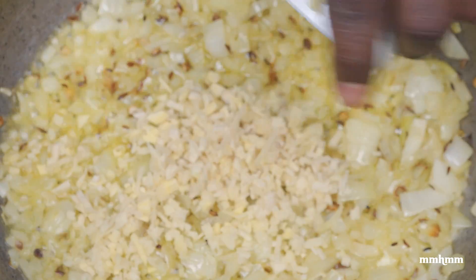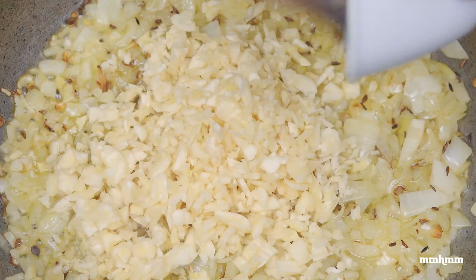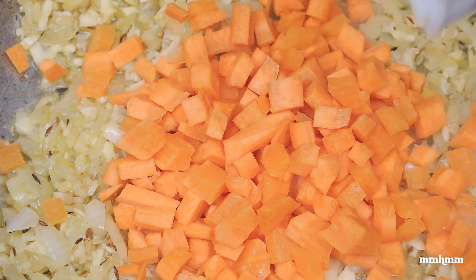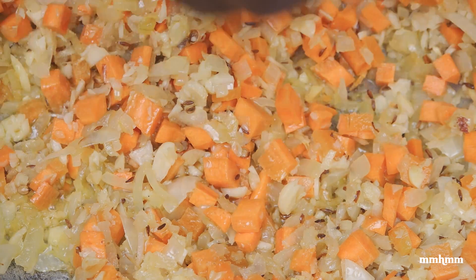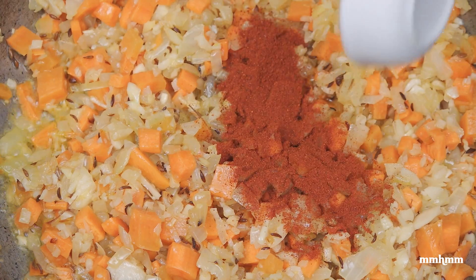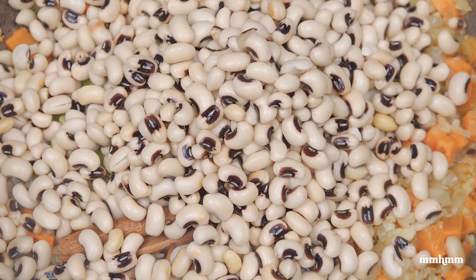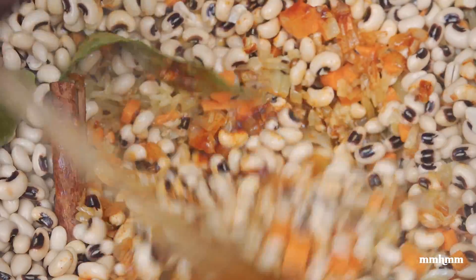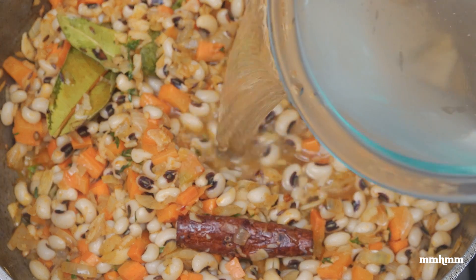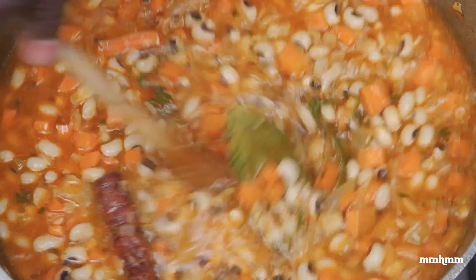Now add the ginger — about 3 tablespoons of minced ginger — and 8 cloves of minced garlic. Sauté for about 30 seconds. Add in about 1 cup of carrots. We're seasoning in layers, so I'm adding a pinch of salt now. Add in a tablespoon of paprika, 2 bay leaves, and a cinnamon stick. Now we're going to add our peas, give this a toast, add in a few sprigs of fresh thyme, and now we're adding 3 cups of water. I'm going to cover this and allow it to cook for 30 minutes.